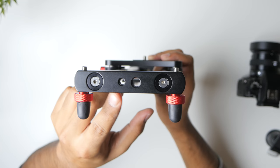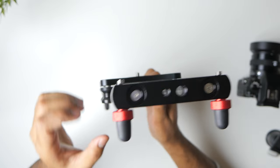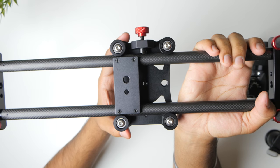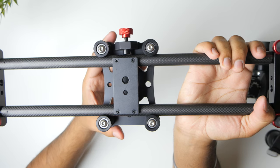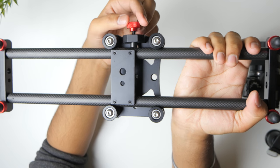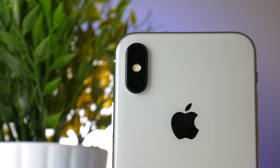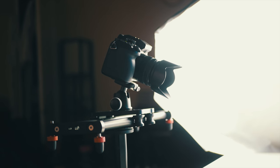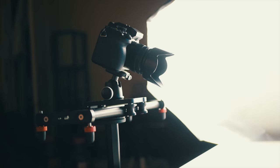Moreover, on both ends of the slider there are quarter inch and 3/8 inch mounting threads so you can mount the slider vertically for those smooth vertical shots. To lock the camera in position, the slider has a locking mechanism which will avoid any unnecessary motion. Another great thing about this slider was how smooth the carbon fiber rails were. I was expecting them to have a texture which would have introduced micro jitter in the footage, but thankfully the rails are very smooth and the slider provides very pleasing results.